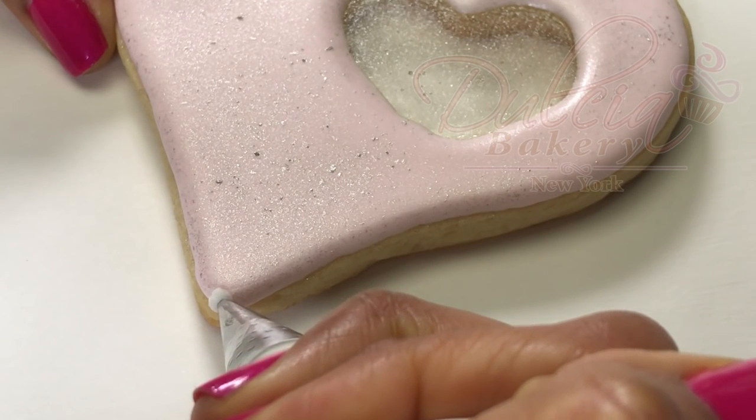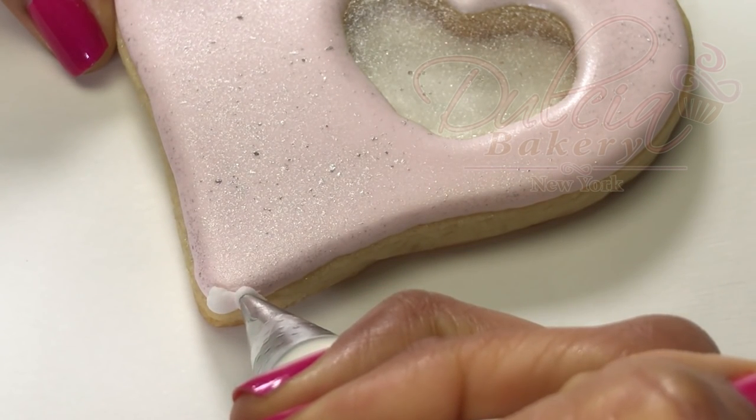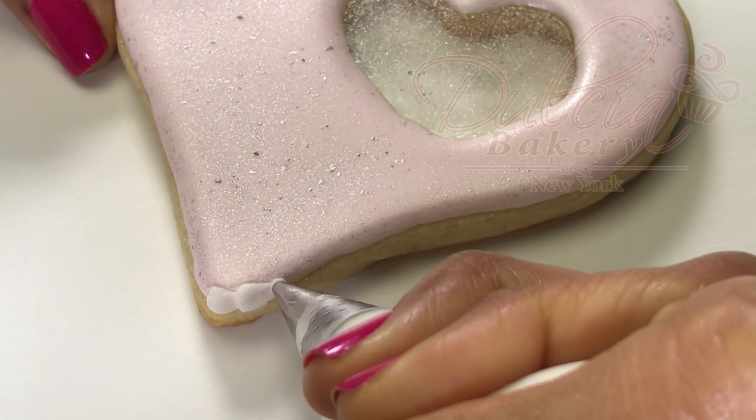Now you're going to pipe a bead border using stiff consistency royal icing and a number three tip.